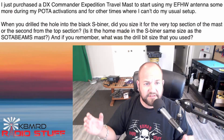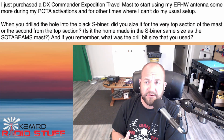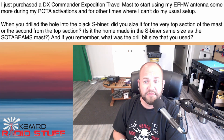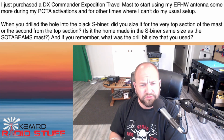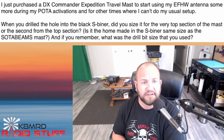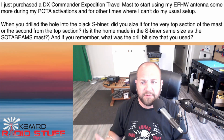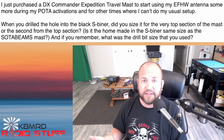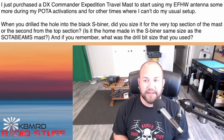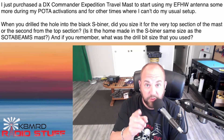This first viewer writes: I just purchased a DX Commander Expedition travel mast to start using my end-fed half-wave antenna more during my POTA activations and for other times where I can't do my usual setup. When you drilled the hole in the black S-Beaner, did you size it for the very top of the mast or the second from the top section? And if you remember, what was the drill bit size that you used? Congratulations on your DX Commander purchase — it is a hell of a mast. Let's hop over to the workbench and I will show you.